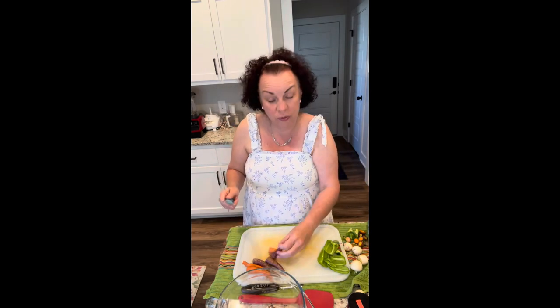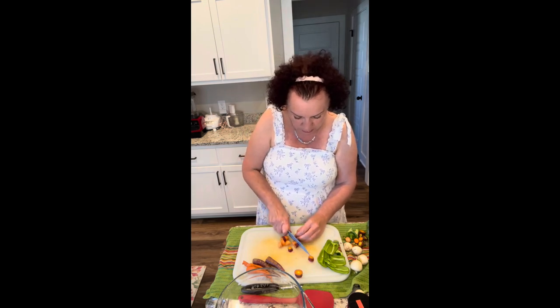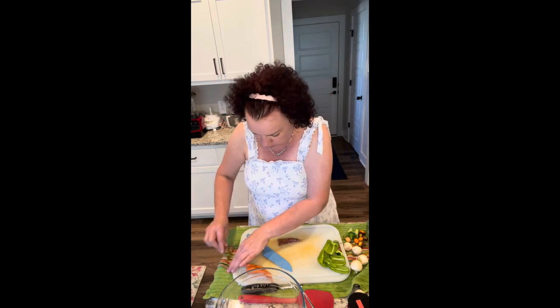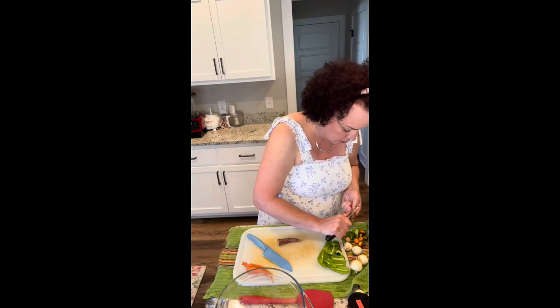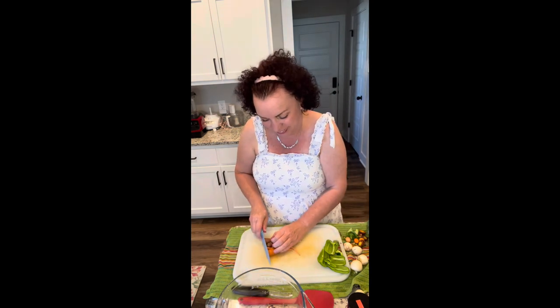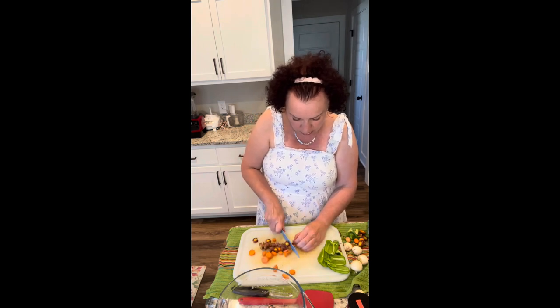My husband and I went away for the weekend to Pigeon Forge and Gatlinburg for our anniversary — it was wonderful and fun! The downside is nobody's eating the veggies while we're gone. So I get home and feel this urgency to use up vegetables.